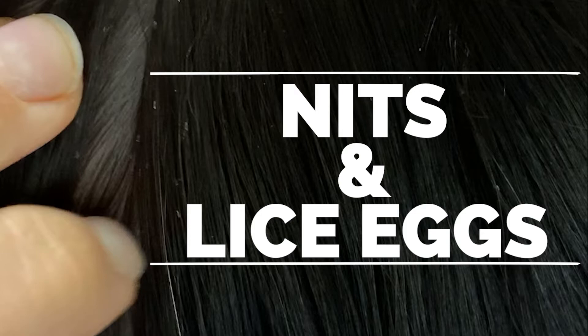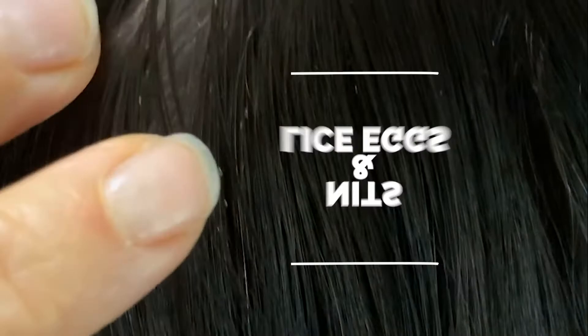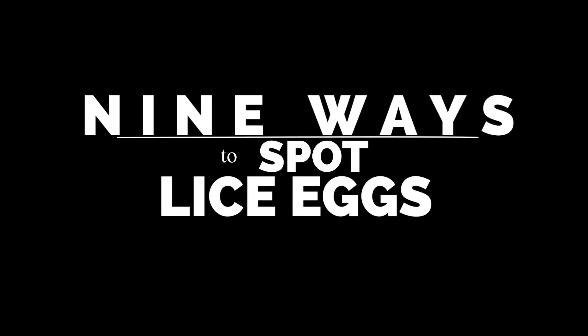I'm actually talking about the same thing here. I'll talk about differences in the future, but if you have lice eggs and nits in the hair, you have lice. There are nine ways to easily spot lice eggs. We're going to talk about all nine today.